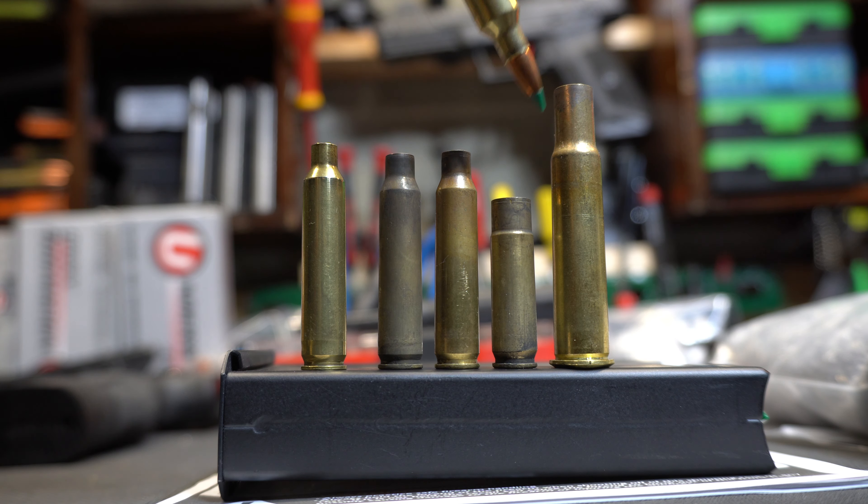The Frankfort Arsenal Rotary Tumbler comes with the stainless steel media. This is a preferred choice, so we'll go ahead and drop this in the tub — just slowly pour that in. Now I'm not going to use all of it because I've got a secret weapon. I'm no stranger to tumbling brass, wet tumbling.